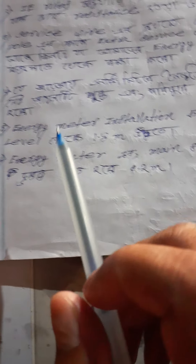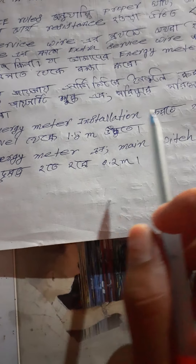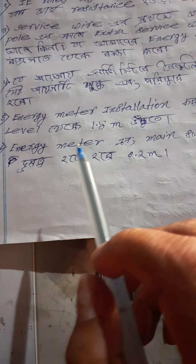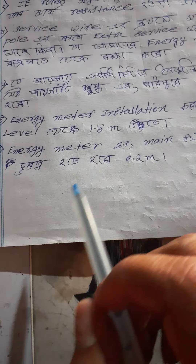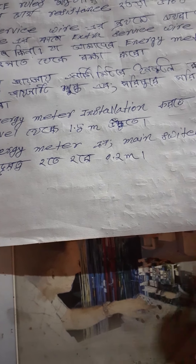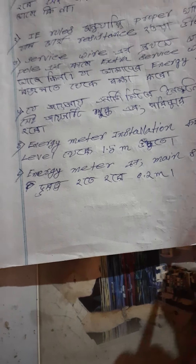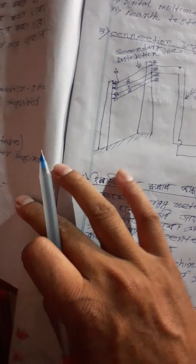Number five — Energy Meter Install करते समय, Ground Level से 1.5 मीटर की ऊँचाई पर Energy Meter Install करना होगा।